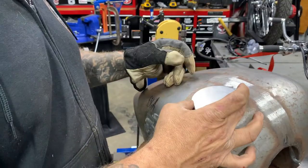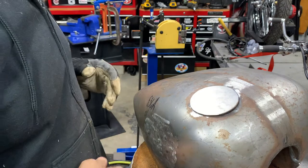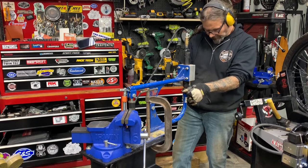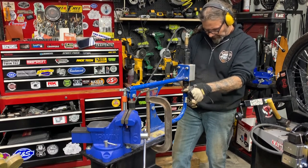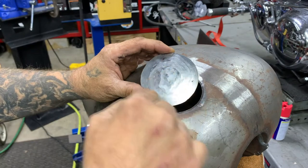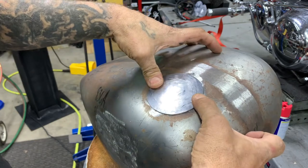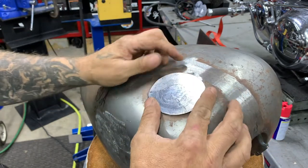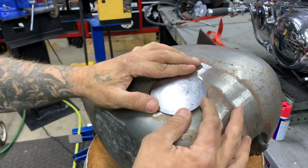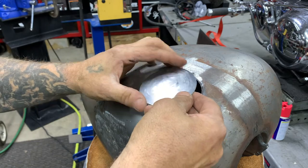I can tell that one of the problems is this patch is flat and the tank has a little bit of round to it, so we're going to set up the planishing hammer and get that similar shape going before we make any more adjustments to its size, because the size is pretty close. I had a circular pattern working the outside, and it's got a much better fit now. If I flip it over, you can see how much we've managed to achieve the dish. I'm going to get this down to a better size so we can hold it up against our piece.